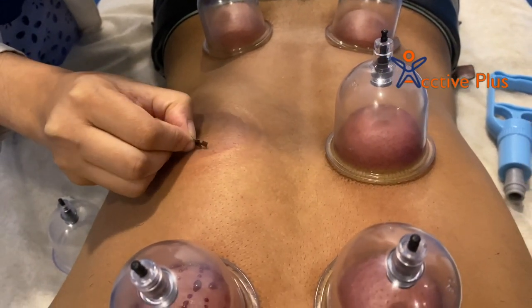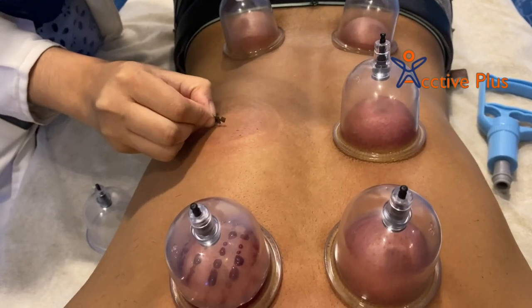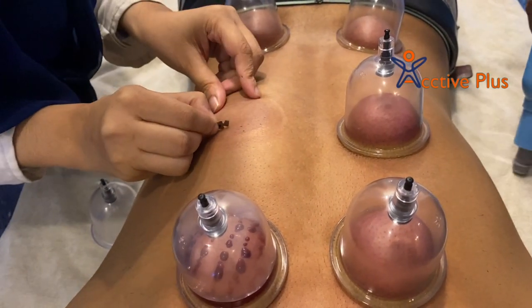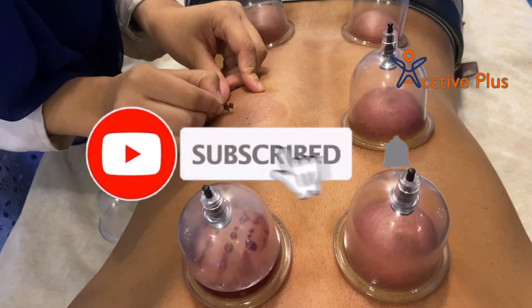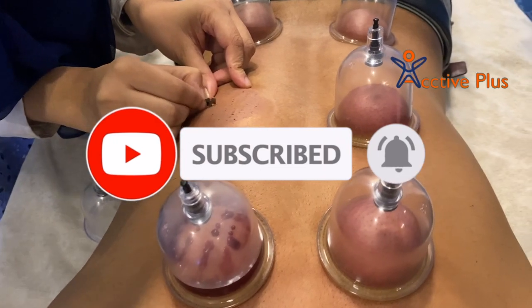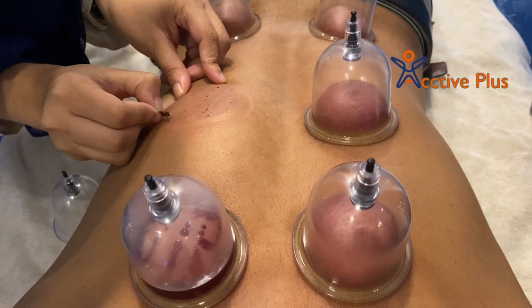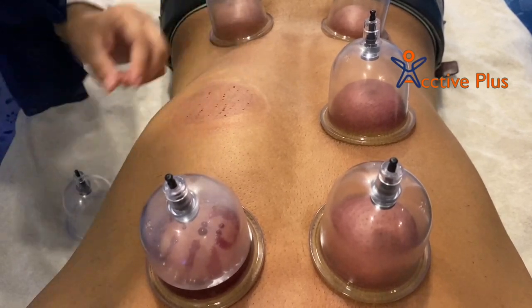Welcome friends, I am Dr. Jitu Mishra. Today I will tell you about Hijama therapy. You are watching this video about Hijama therapy. There is a lot of enthusiasm for cupping therapy these days, with many Western celebrities and Olympic athletes opting for cupping therapy.